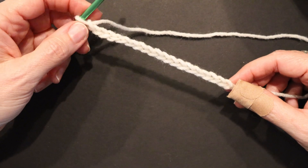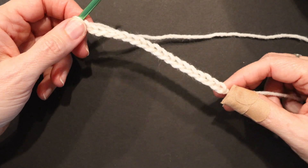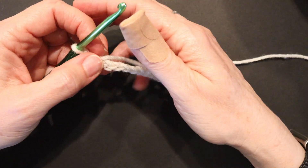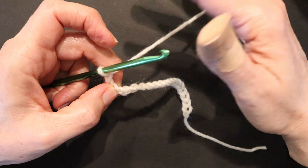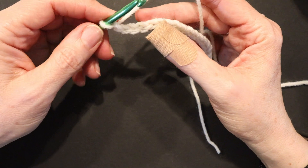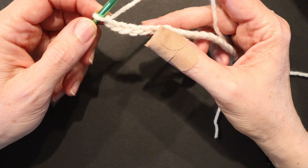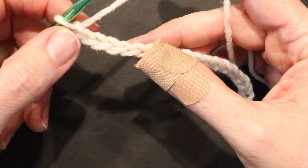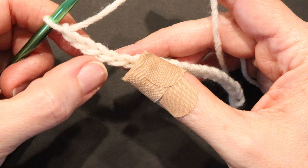We'll begin our piece with chaining 19, so we have a foundation chain of 19 chains. When you do a triple crochet, you're going to be placing your first stitch in the fifth chain from your hook. We'll count 1, 2, 3, 4, 5.